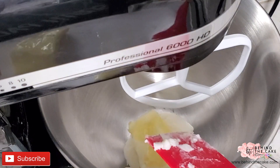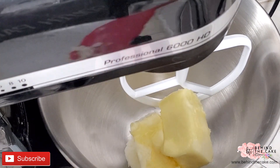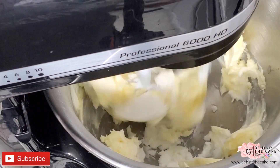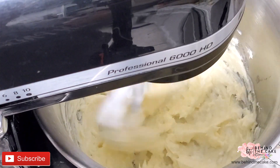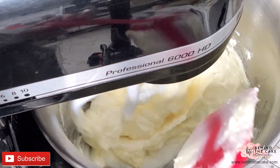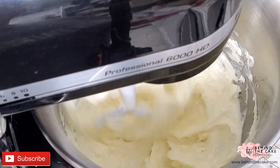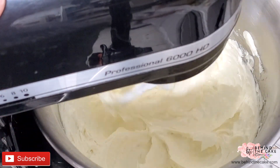I'm going to be using the KitchenAid with a paddle attachment and I'm going to add the butter and the shortening to my mixing bowl. I'll start the mixer on low speed and then increase it to medium speed, letting it run for about five minutes until I don't see any lumps of shortening or butter. Remember that the butter was at room temperature. I stop the mixing in between and just scrape the sides.